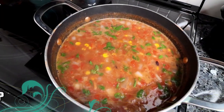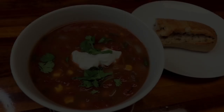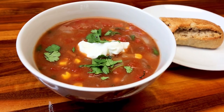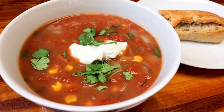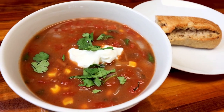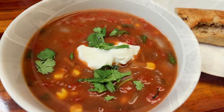Next up is taco soup. Now this one is definitely an old favorite of mine — it's probably one of the very first Weight Watchers recipes that I ever made, actually. I've been making this for over 12 years now and I really love it. It has a lot of flavor but it's very simple and easy to put together. It's also really filling. And the best part about it is it is a zero point soup.